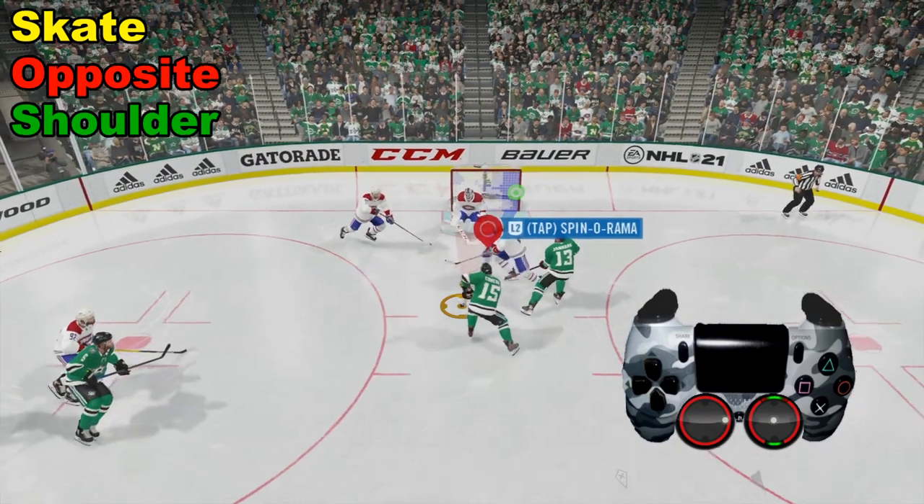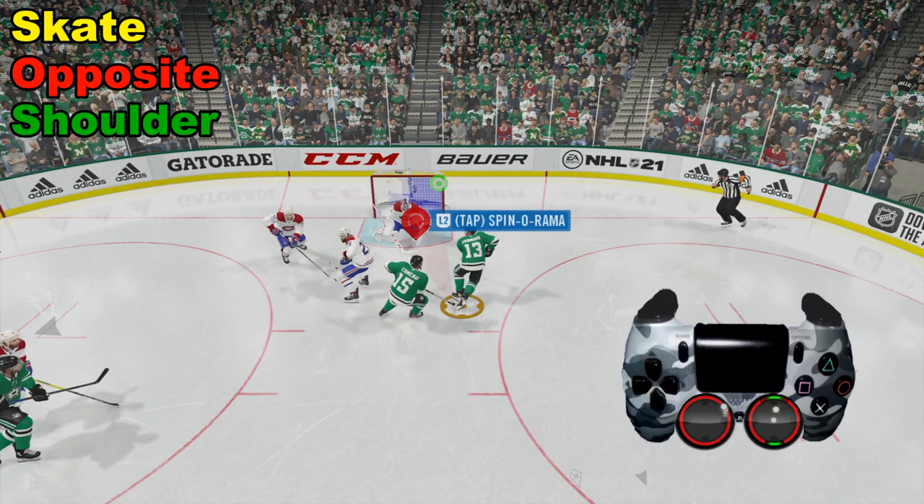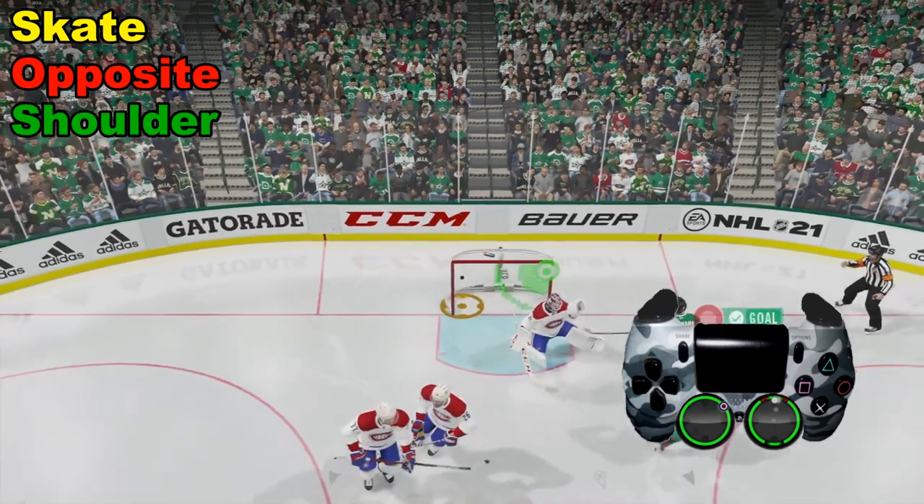We're going to quickly pass with our two right there. And as soon as this guy gets the puck, right analog stick up quickly to the right top corner and we get a nice one-timer goal right there.